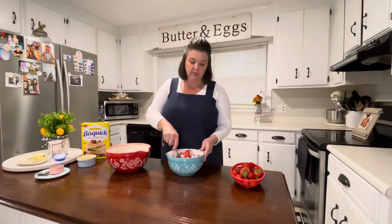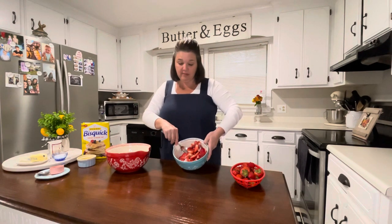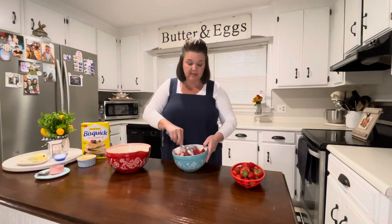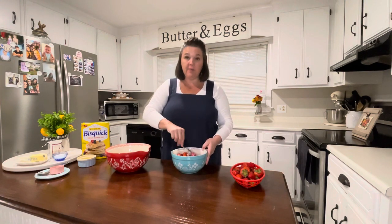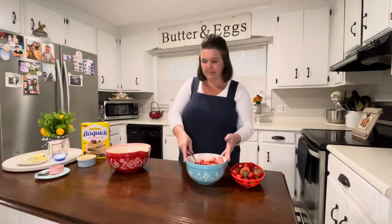I've added a quarter cup of sugar and I'm just going to mix these up. They are delicious — can you even see those? We're going to set these aside and then make this super easy shortcake.